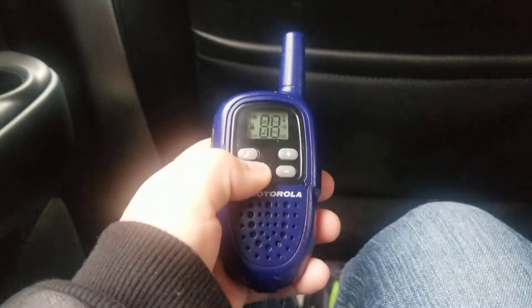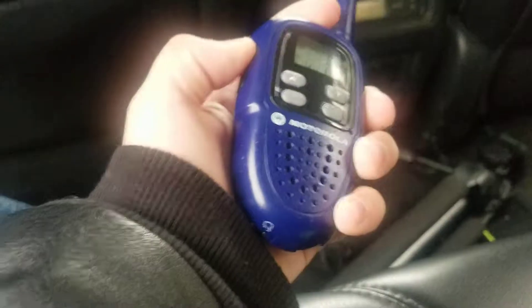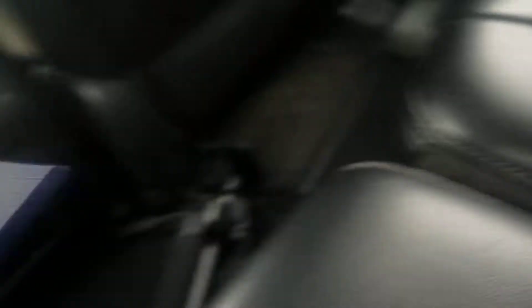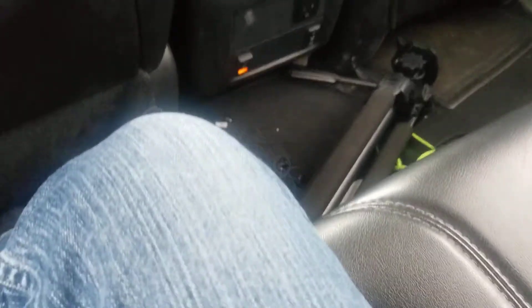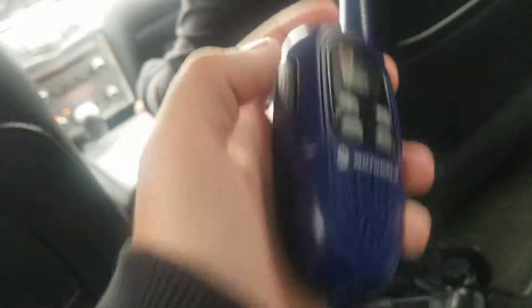And to prove that it works, I will turn on this other one. It's because the antennas were really close. It's turned off, as you can hear.